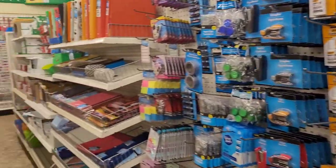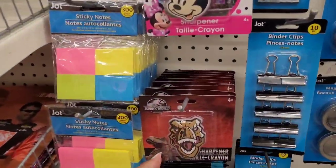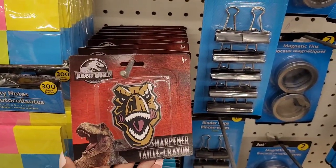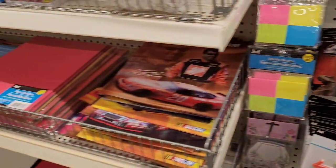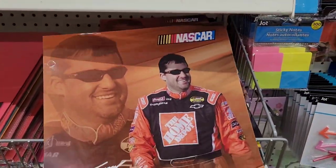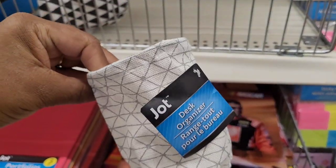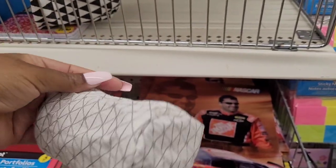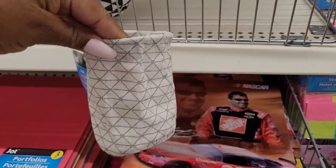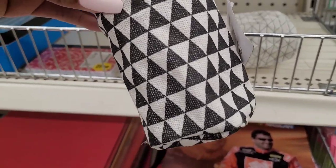Oh, how did I miss this one — it was right up under me! Look at this one right here, the little dinosaur Jurassic World. They have the NASCAR folder. These are the little desk organizers that I was talking about — I was trying to think of right here. They have that one and they have this one right here.